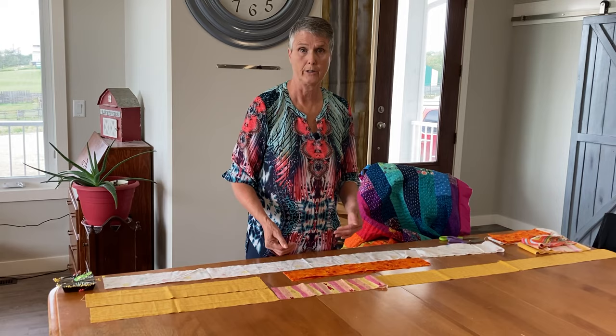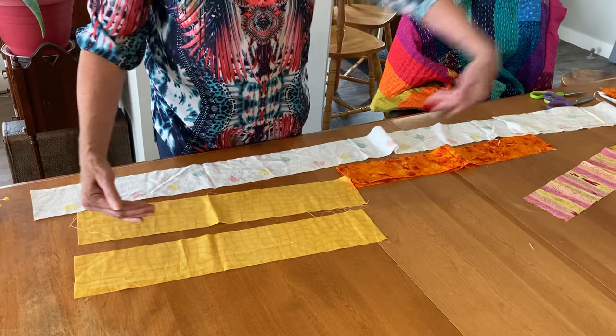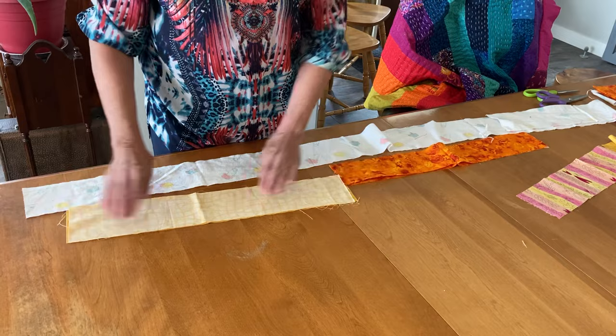A lot of people are using jelly rolls to do their Cantha quilts. I'm going to show you my technique with the short ends. I take my short ends — these are four inches wide by 72 inches long — and I put them right sides together.